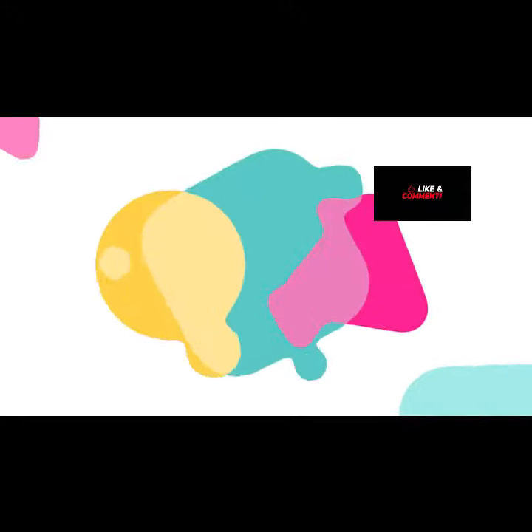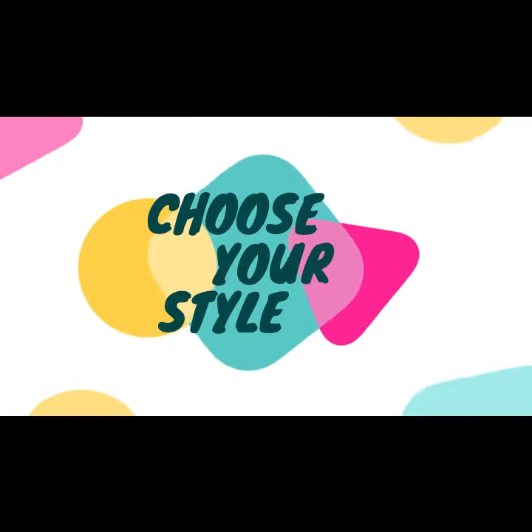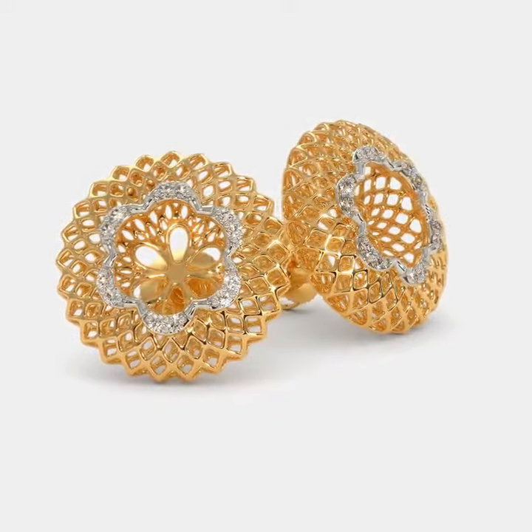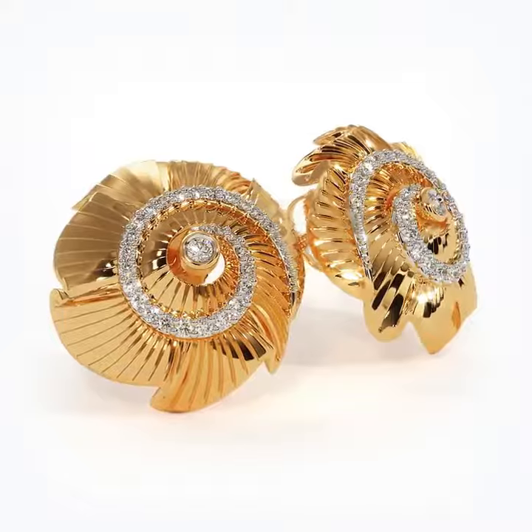Hello everyone, how are you all? Dear viewers, today we have brought the collection of air tops. They are very latest and unique. They are branded.